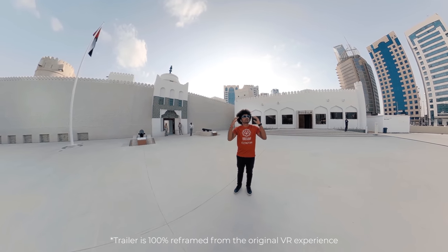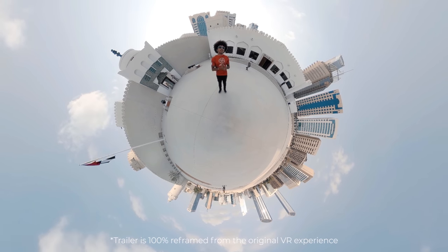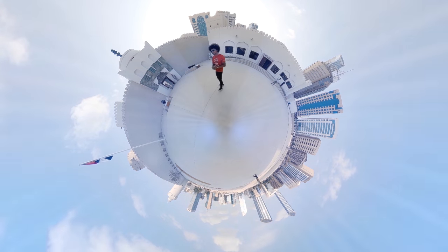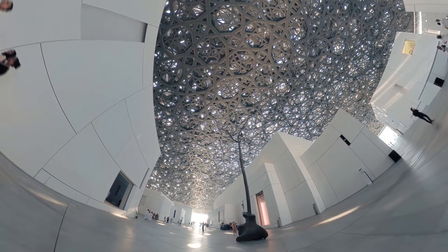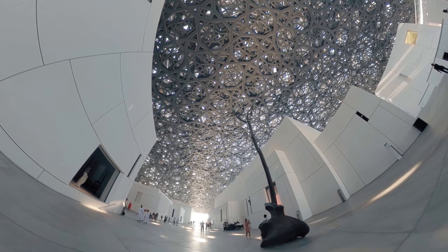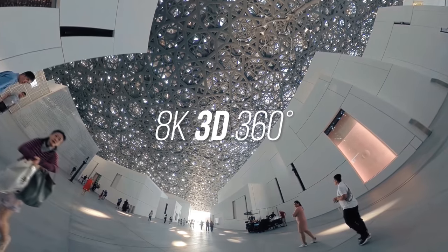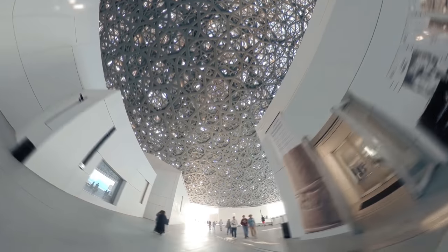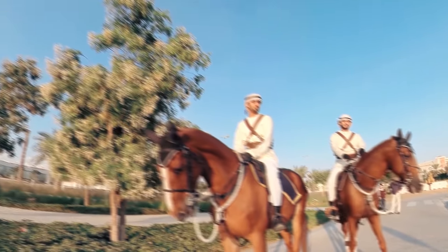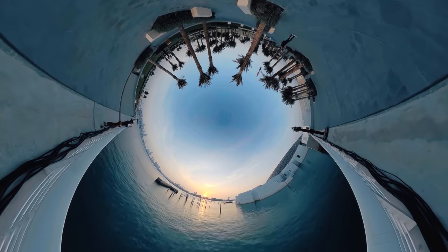When people think of Abu Dhabi, they often picture giant shiny skyscrapers coming out of the sand. However, it also has a very rich history going back over 250 years, and here we are at one of the oldest standing structures — Qasr al-Hosn. We are now standing underneath the dome of Louvre Abu Dhabi. We've brought you here in VR to try to give you a glimpse into what this is like — you really have to be here to experience it.